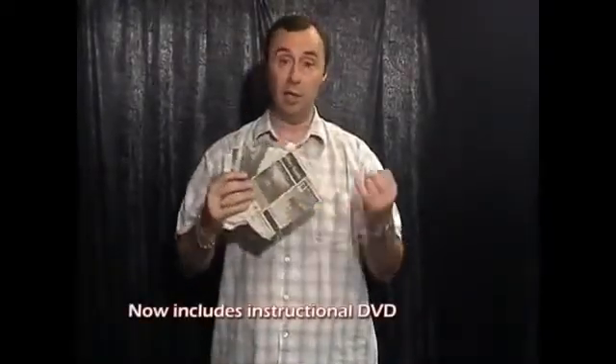Ok, here's one of our best selling Evertreks called No Tear Torn and Restored Newspaper. You can do it to music, silent — I always do it with gags. In fact, it now comes with a DVD teaching you all the moves and everything. And all my jokes are actually on the DVD.